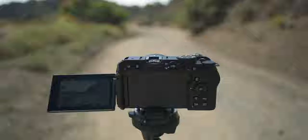So I wanna say a special thanks to Nikon for sponsoring this video and giving me a chance to play around with this camera before it was released.